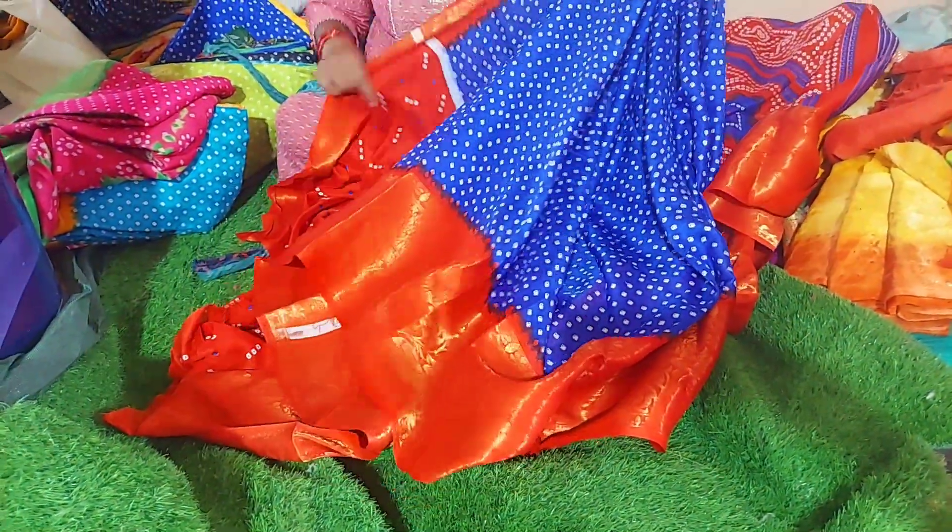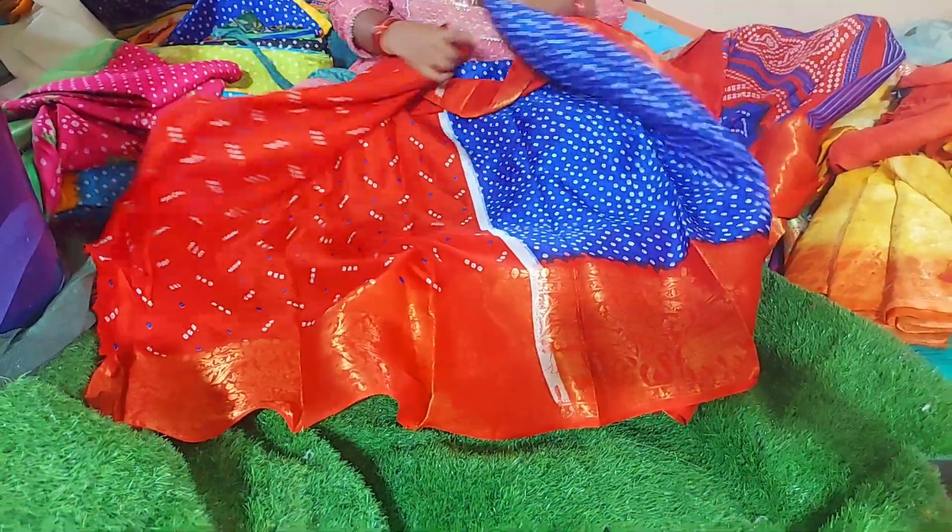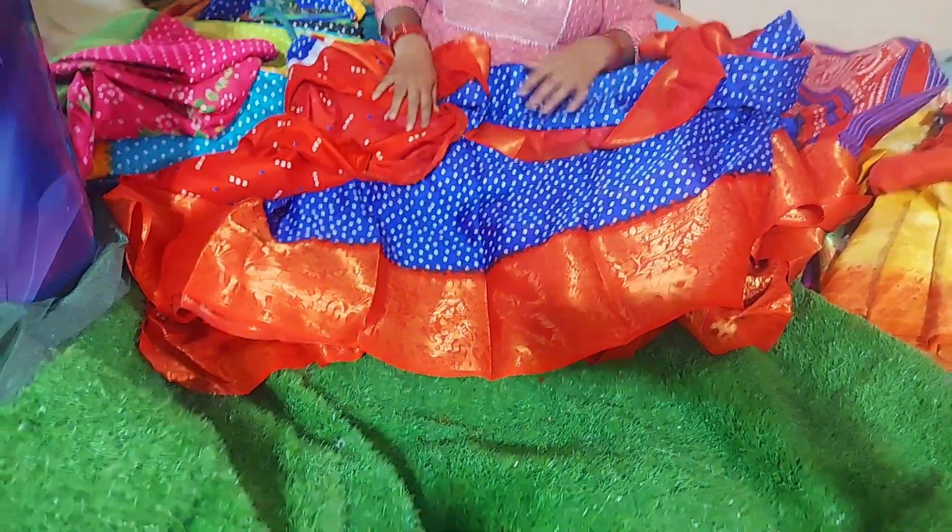This print is excellent — now, this print is a trend. And the blue one and the red one — a misprint sari is a good one. Just only 4.50 rupees.